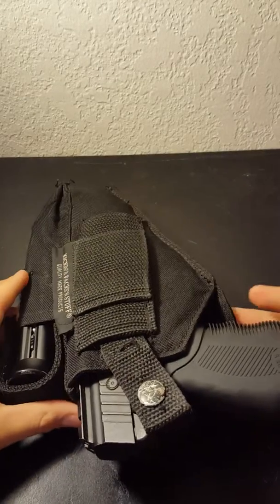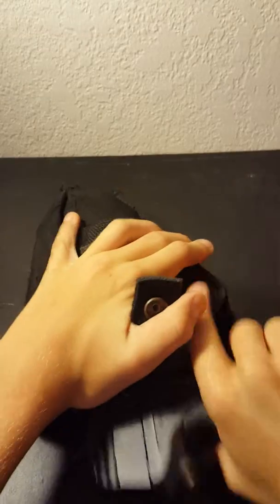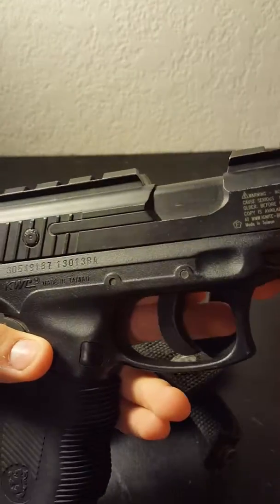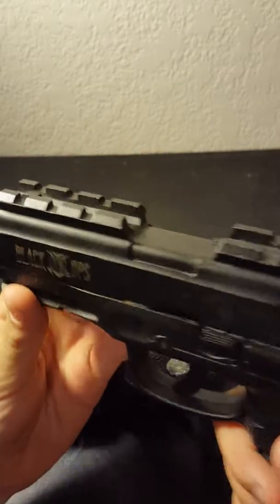What's up guys, it's ThatAirsoftKid and today I will be reviewing my KWC CO2 Black Ops BB pistol.